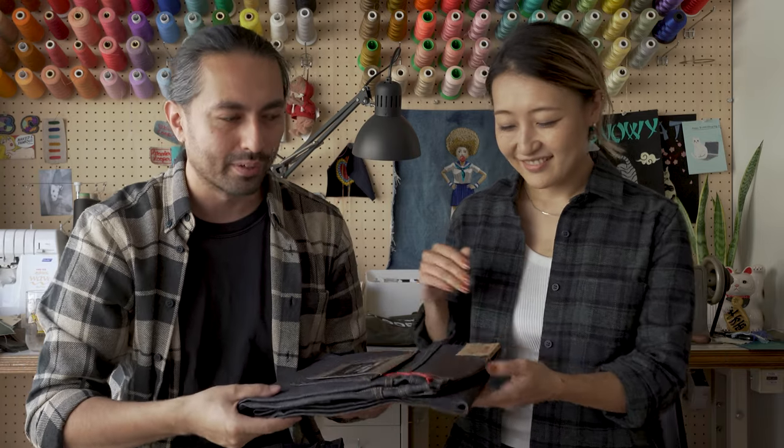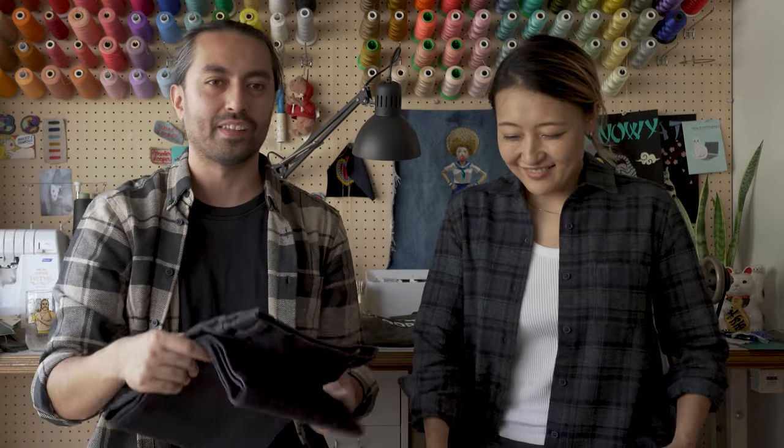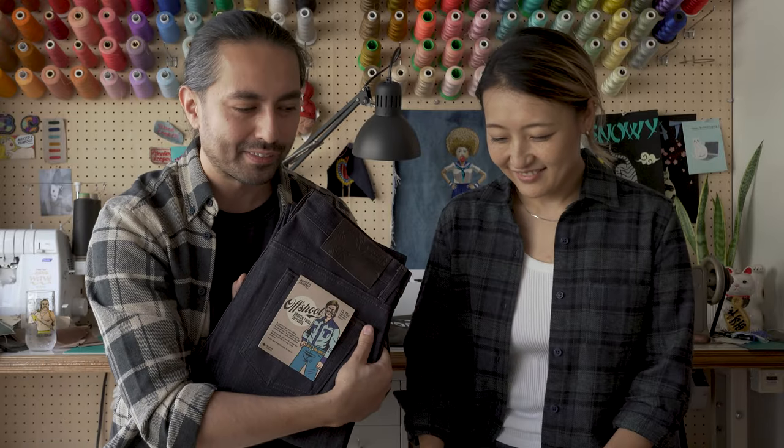We're going to start off here with the left-hand twill selvage. [fabric scratch] And now we've got the Offshoot Broken Twill Selvage. [fabric scratch]